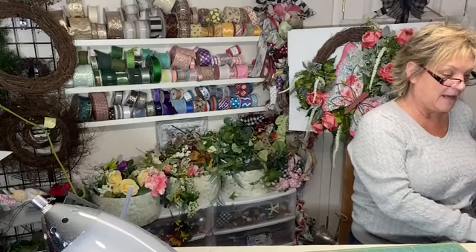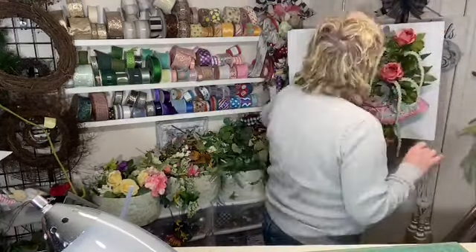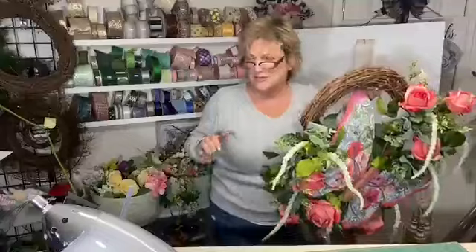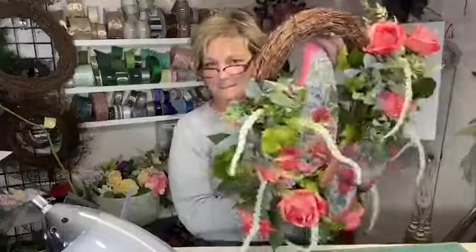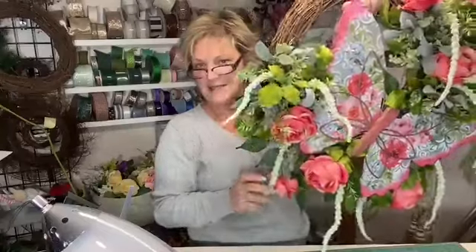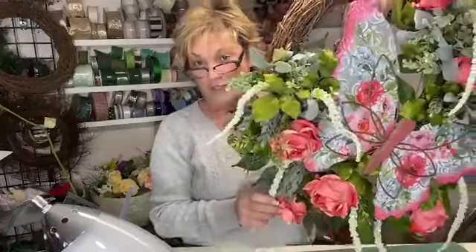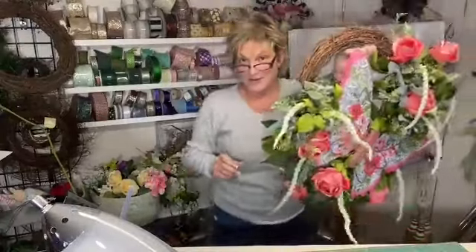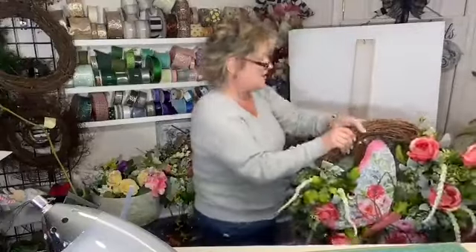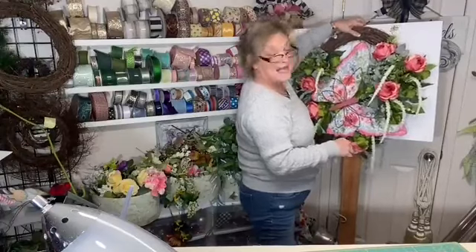I am finishing up a beautiful wreath. I have to show you — I'm in love with this butterfly. My latest one is always my favorite one. But this butterfly is a metal butterfly. These roses are to die for; they are absolutely gorgeous. So my design is all finished except for my bow. And if there's one question I get asked all the time it's: how do you make a bow?